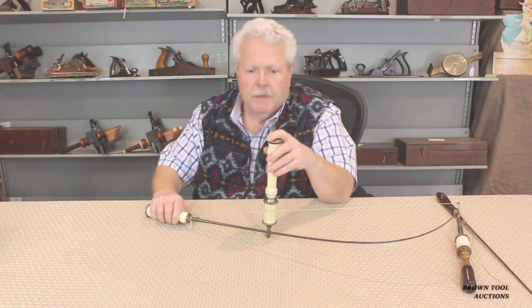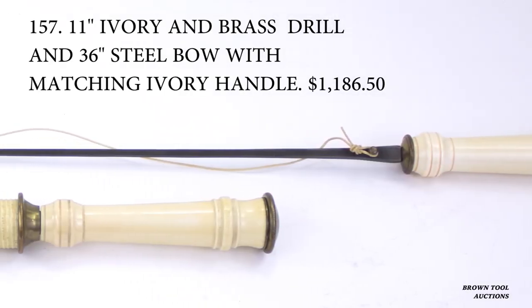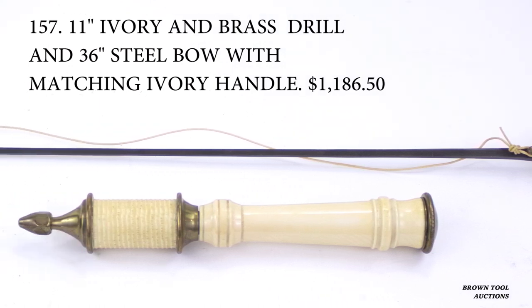This is called a bow drill. These were mostly used by jewelers and other fine craftsmen who felt that this gave them more control than something like a brace and bit.